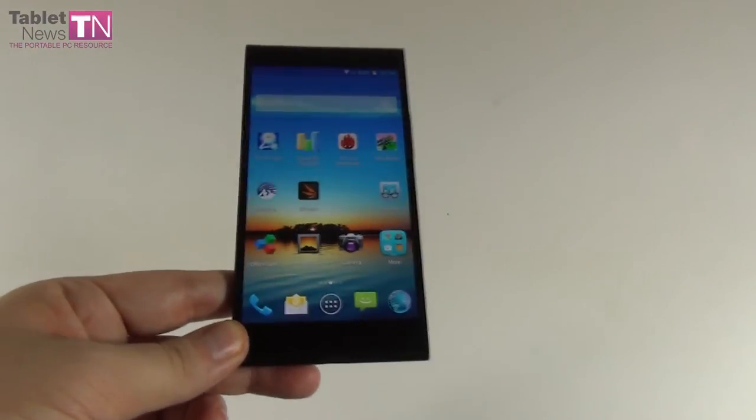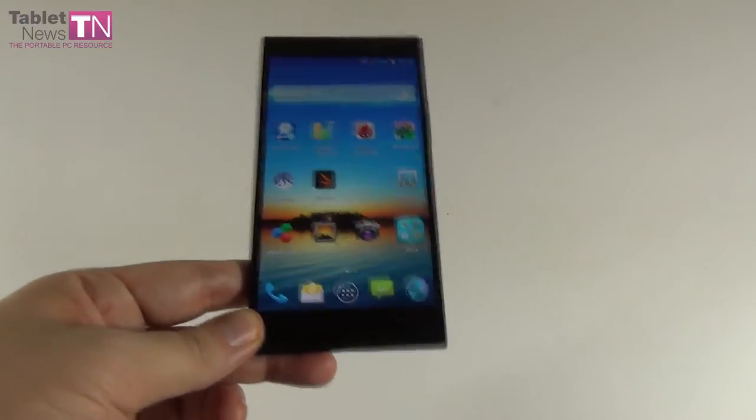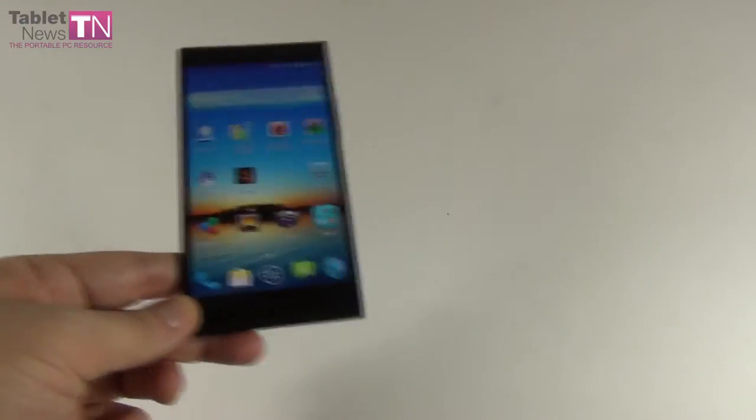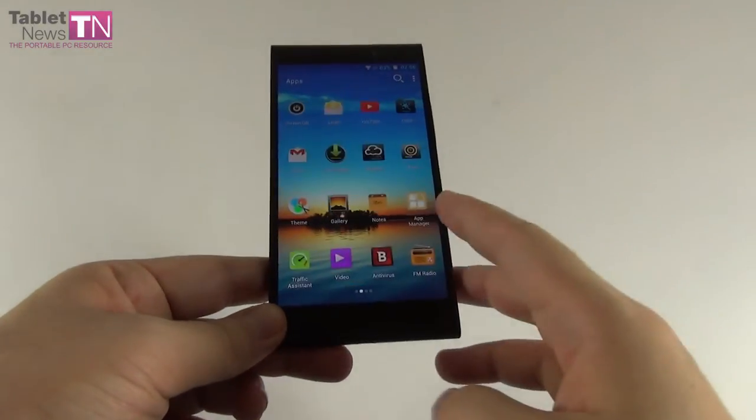If you like a big display and a reasonably solid body, this is for you. If you don't like glossy and slippery devices, this is not for you. Now moving on to the hardware side of things.